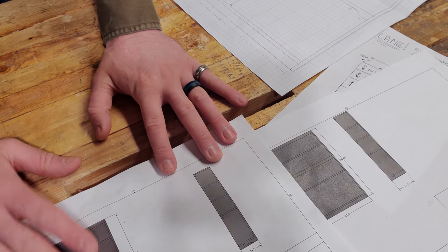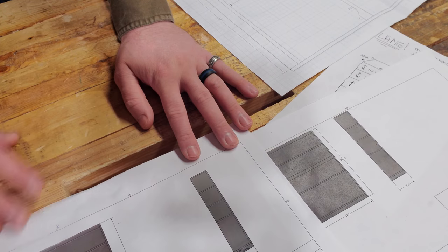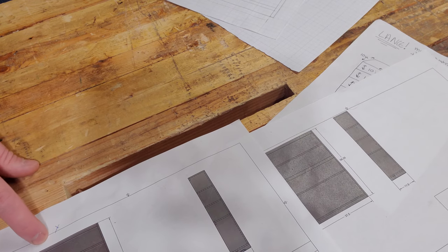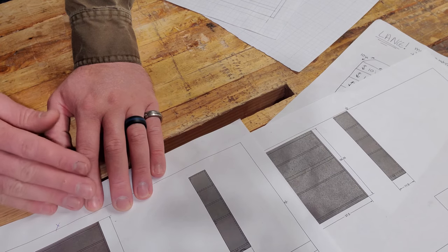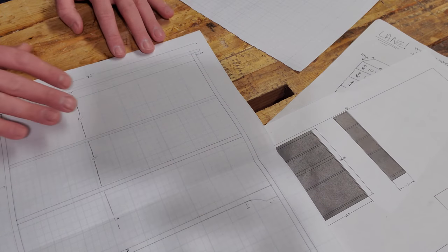Those were my initial drawings. I talked to her and had her decide which she liked, and we talked about a few elements. For the top, I talked to her about having an overhanging top, kind of like in my spice rack, and I asked if she wanted rounded edges or chamfered edges. She wants chamfered edges.